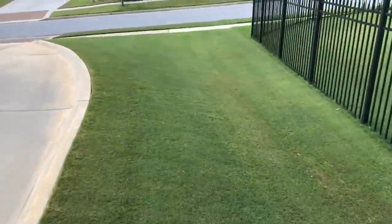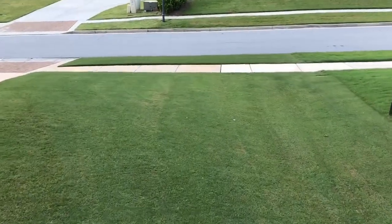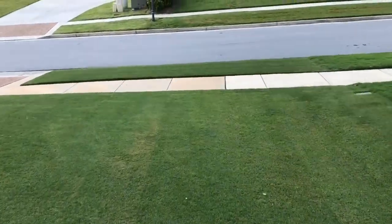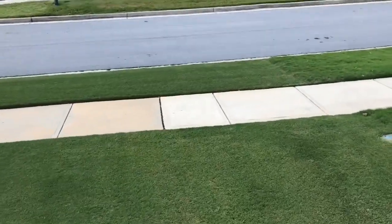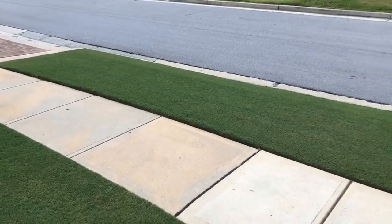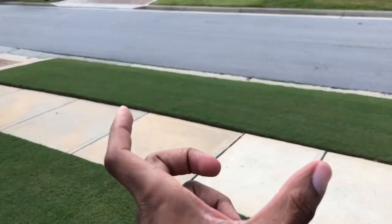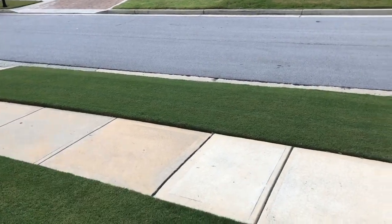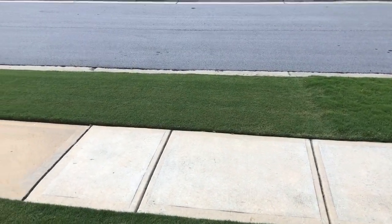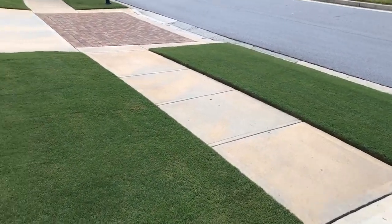We'll come around here to the front. I cut this yesterday, so what you're seeing is a day-old mow. This is how the rest of the front's looking. This is like the best part of the lawn almost always, because I think this grass gets a lot of heat — it's got concrete on all three sides of it. So it always looks really green and lush. It looks nice, almost some of the best-looking part of the lawn.